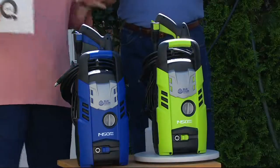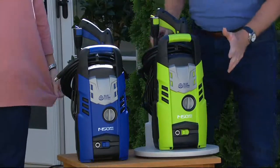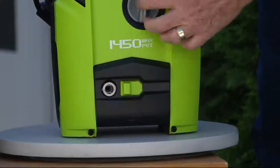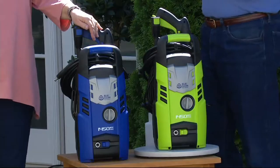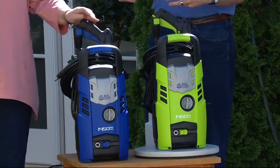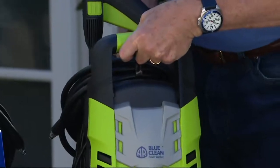It comes with a twenty-foot high-pressure hose and a thirty-five-foot power cord. The pressure hose just snaps right in — very simple. Turn the switch, the unit comes on, and you're cleaning. You're saving eighty percent of the water compared to a garden hose, but cleaning with about thirty times the pressure. And this is the most compact, lightest-weight unit that we have.